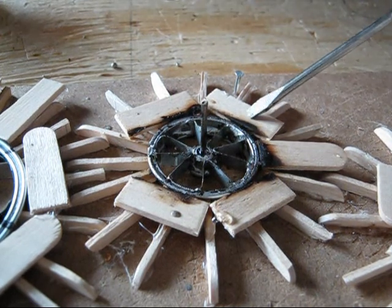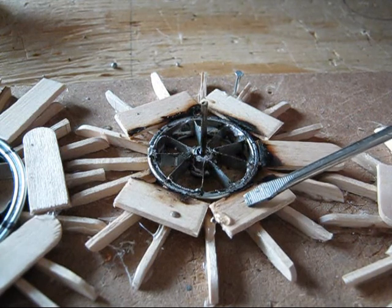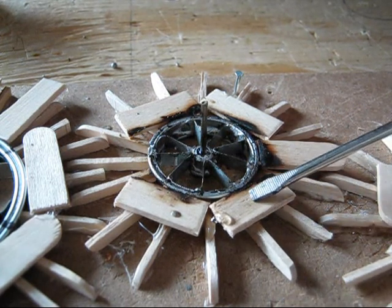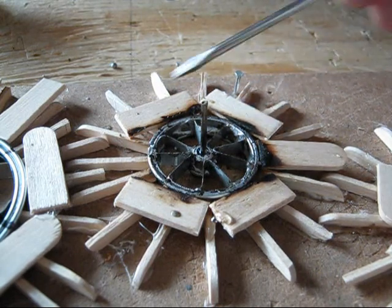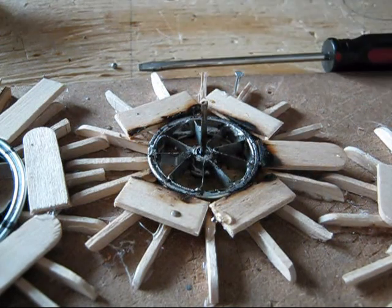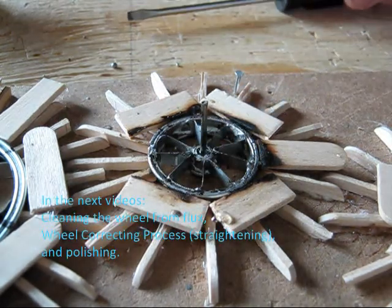Now it's quite hot. All the glue has melted because it's so hot. You want to keep the wheel inside the mold not to disturb the wooden setup, because it's all glued with hot glue sticks — they're very prone to melt. So I'm going to leave it at that for now.